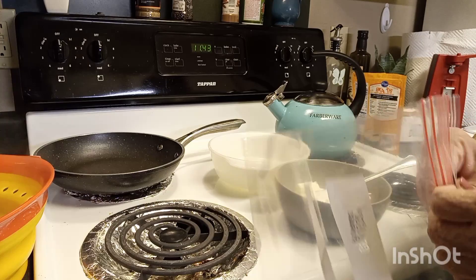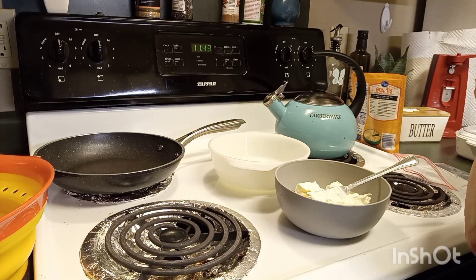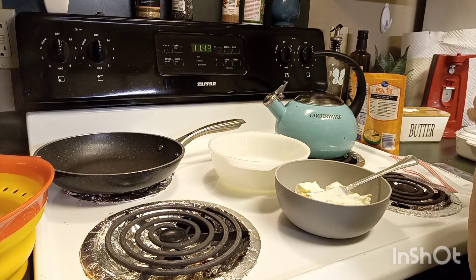Now my Ritz crackers — I'm gonna put them in a baggie and just crunch them up. We had a little shower this morning, just a little bitty one, wasn't much.